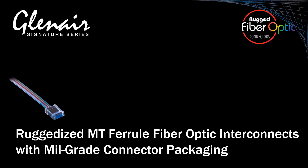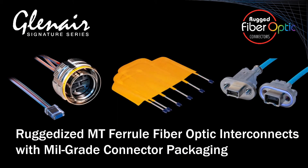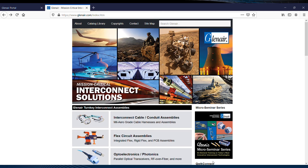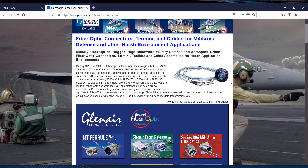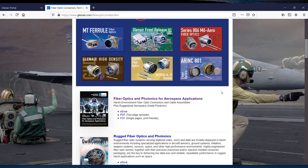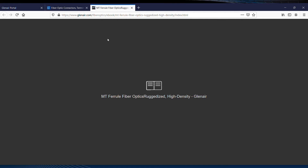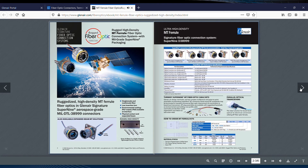Glenair.com is full of supporting design resources for fiber optic and photonic technologies. Let's take a quick tour of the MT fiber optics on the site. The fiber optic connectors, termini, and cables landing page, accessed directly from Glenair.com, is really one-stop shopping for MT fiber optic content. This e-book at the top of the page presents a concise overview of both the ruggedized ferrules and available connector series.